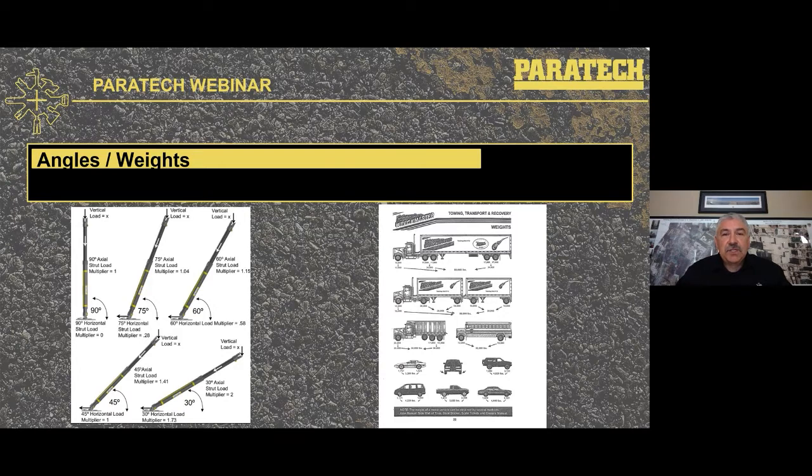Regarding angles and weights — many of you have seen the strut multiplier chart on the left, and I've seen it printed, laminated, and carried in rigs. The other picture on the right is from Rec Masters and goes over weights from passenger vehicles to commercial vehicles, which can be very useful during your size-up on an incident.